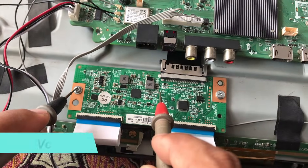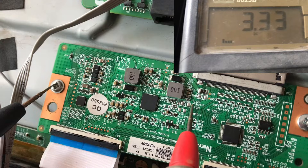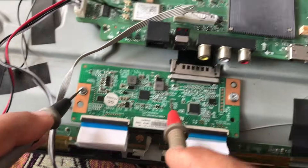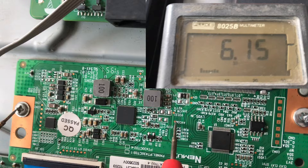The second voltage we have to check is VCC — it should be 3.3V. The third voltage is V-CON. It is around 5 to 7V; here it is 6V.